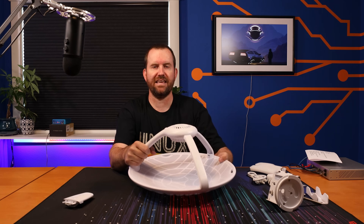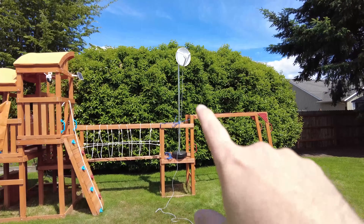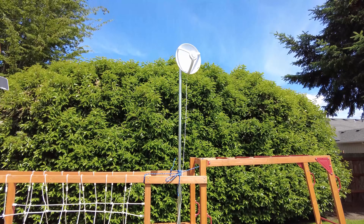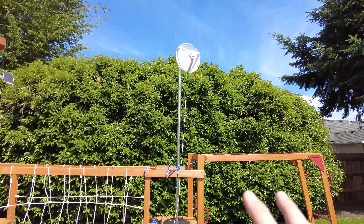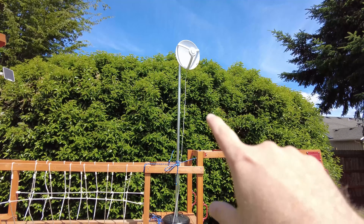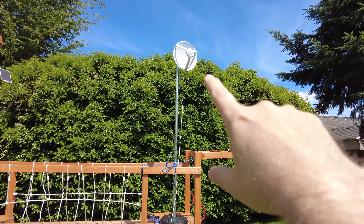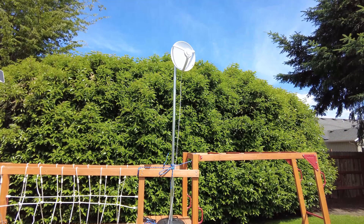Let's get this thing outside and set up a point-to-point link. One of the Air Fiber 60s is in a makeshift stand — that's fine for testing since we're only about 60 feet apart, but in reality you'd want to make sure it's very stable. You do not want the dish moving even slightly in order to maintain that 60 gigahertz link.